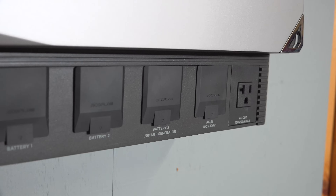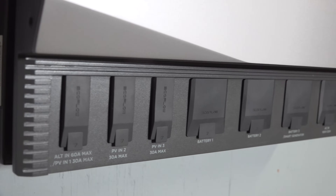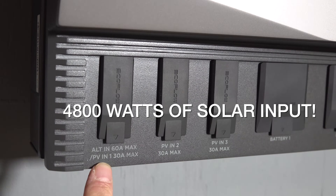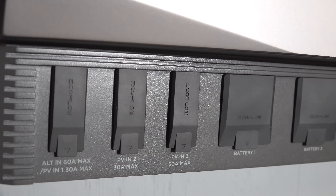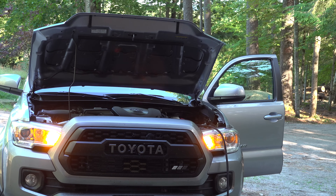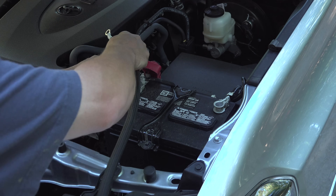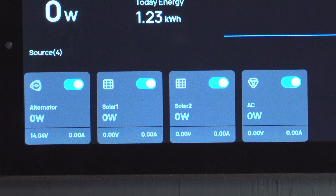With any power system, you're going to need to recharge it. Here in the shop, I'm going to do a combination of solar along with AC power. This system is capable of handling 4800 watts of solar input. And if you're using this for an RV or a van build, you'll be thrilled to find out that built right into the system is also an alternator input — you can tie it directly into your battery and charge up to 60 amps of input power. You're not limited to just one; you can use all of them at once.